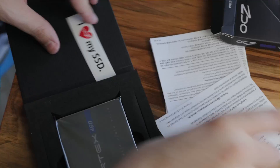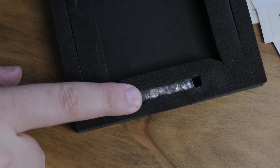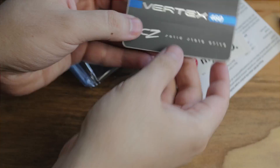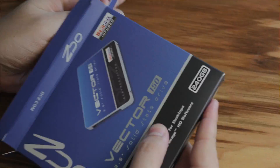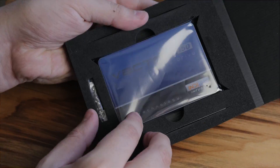It's 19 nanometer Toshiba NAND flash, as a matter of fact. Both of these drives we're looking at are 240 gigabytes. There are some interesting technologies going on here — over-provisioning and that sort of thing, and TRIM.